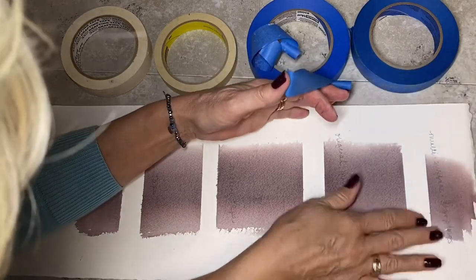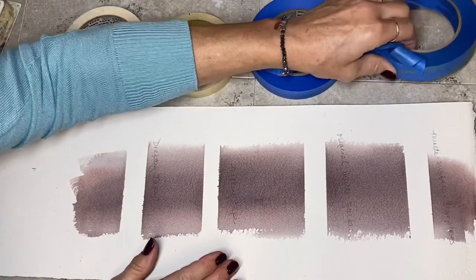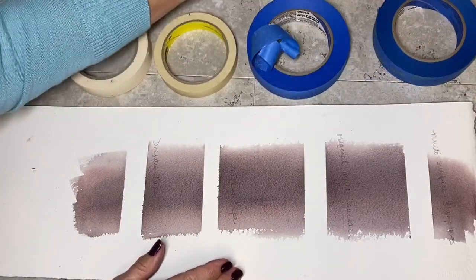I don't know if it was on there longer if it would, but that's the winner - multi-surface, and then it says sharp lines multi-surface. So that's cool. I've been wanting to do that for a long time.